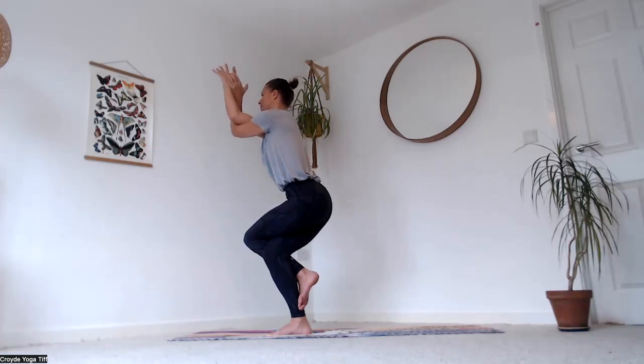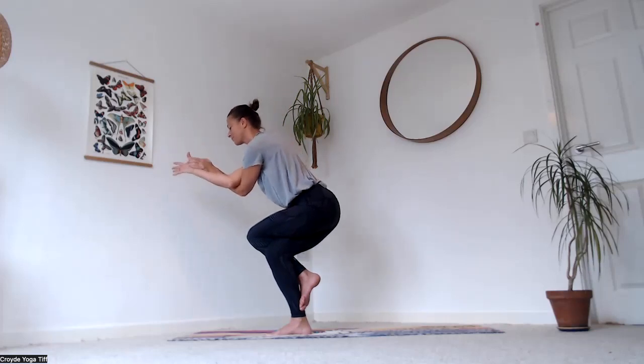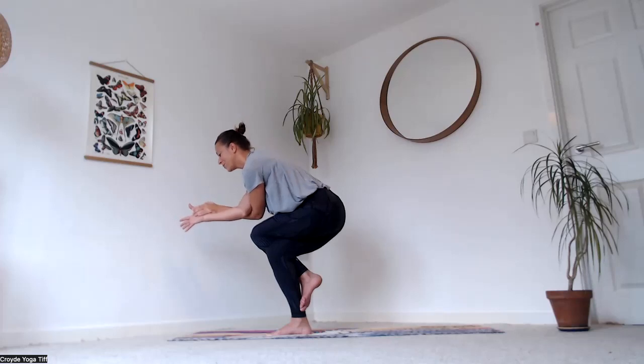Even holding the pose, you're still moving with your breath — go with the wobbles. See if you can sit the hips back a bit further, maybe elbows come down towards the knees. It's okay to wobble around, come out and come back in when you're ready. Unwind now.